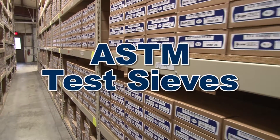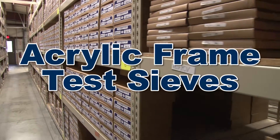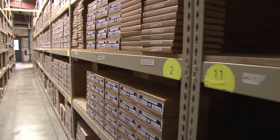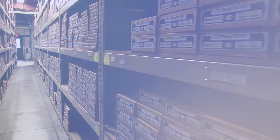Whether you need ASTM test sieves, ISO test sieves, acrylic frame sieves, precision electroform sieves, or any number of specialty sieves, Gilson sieves are ready for immediate shipping or fast custom order delivery.